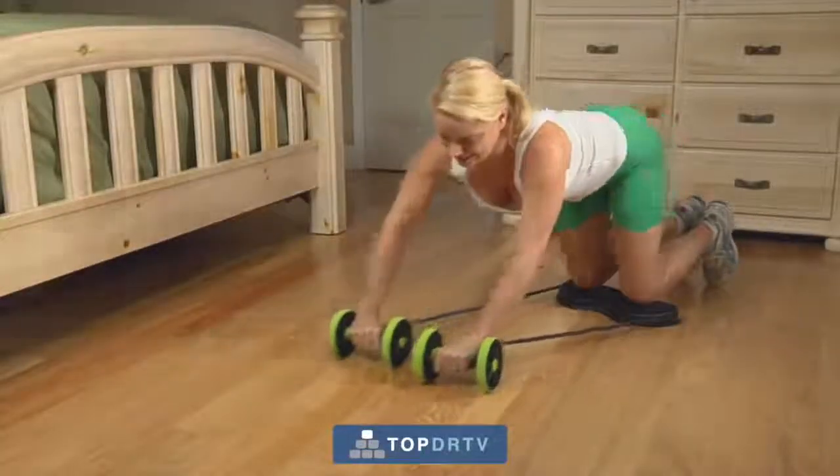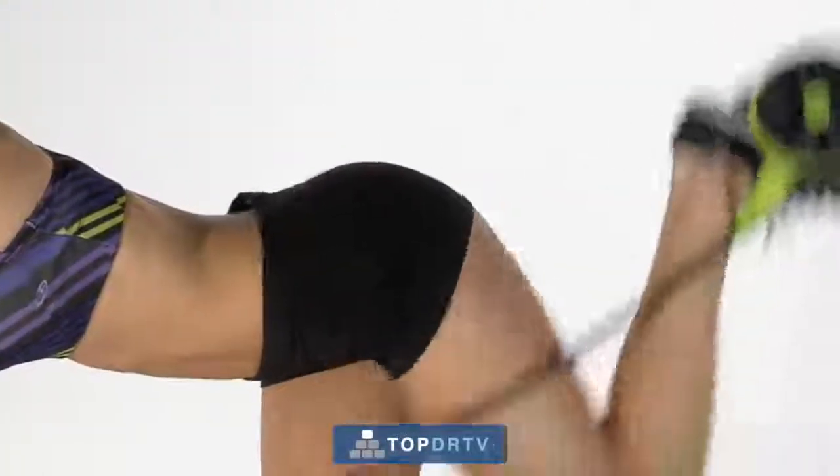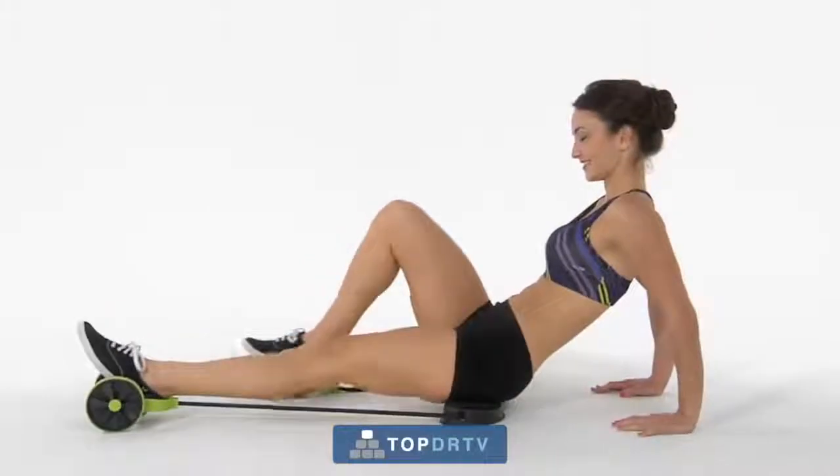It even lets you move sideways to work your lats and obliques, helping you eliminate embarrassing love handles. But there's more. With Revoflex, you'll tighten your booty, firm up your inner and outer thighs.